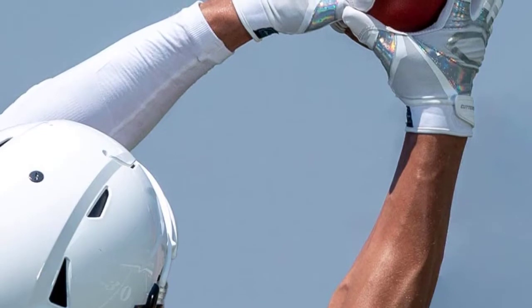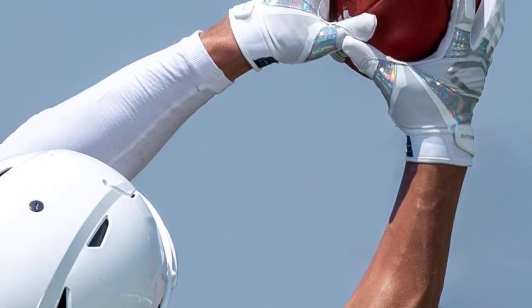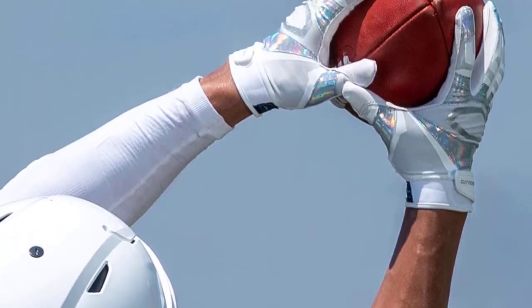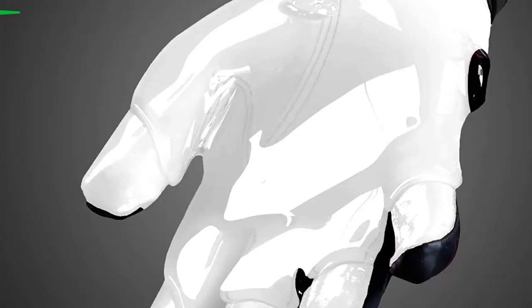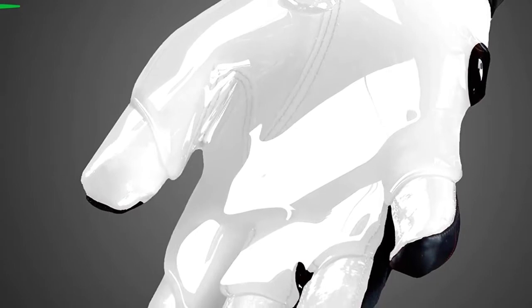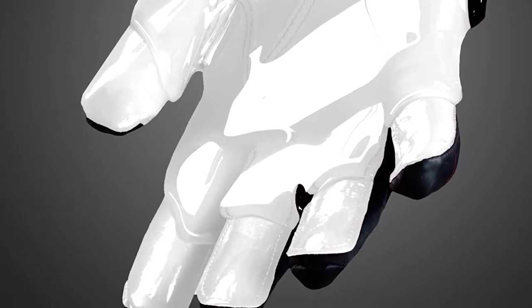Cutters continue their excellent work with the Rev Pro Receiver Gloves. Just like the C-TAC Revolution football gloves, these gloves have become one of the best-selling football gloves today due to the presence of C-TAC. When buying these Cutters gloves, you will get not only the C-TAC enhanced grip but also the Rev TAC Recharge function.